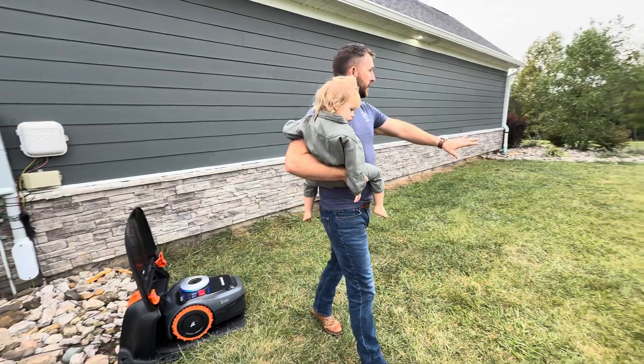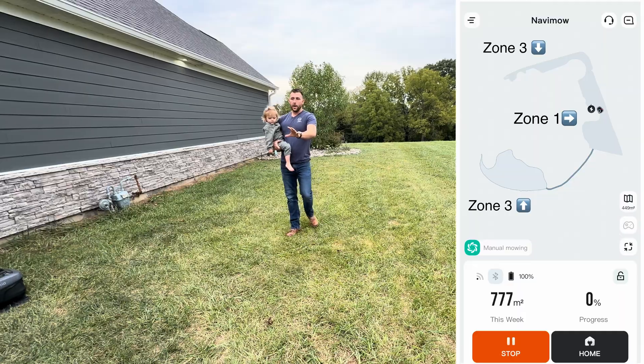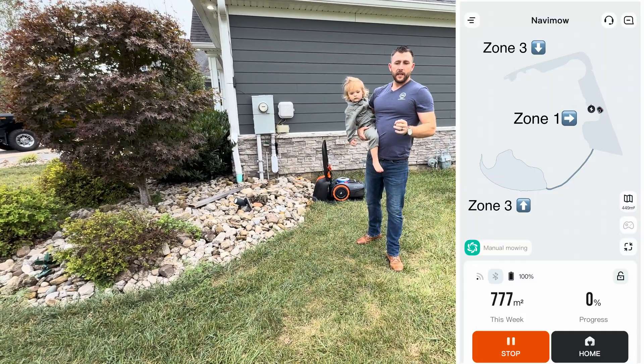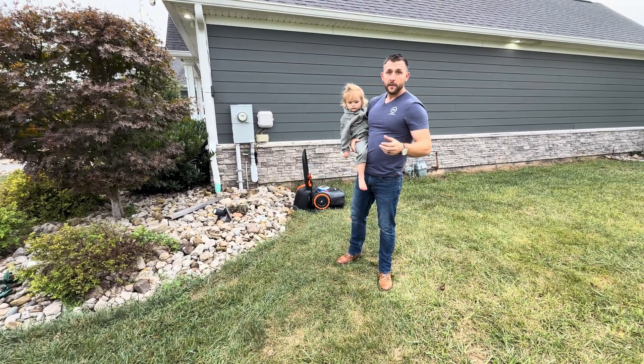As you can see, if you look out through here, all through this area, I've made three zones for this to mow, and I even made one all the way around the other side of the house. I tried to put it in the hardest situations so that if it was going to mess up, it would.